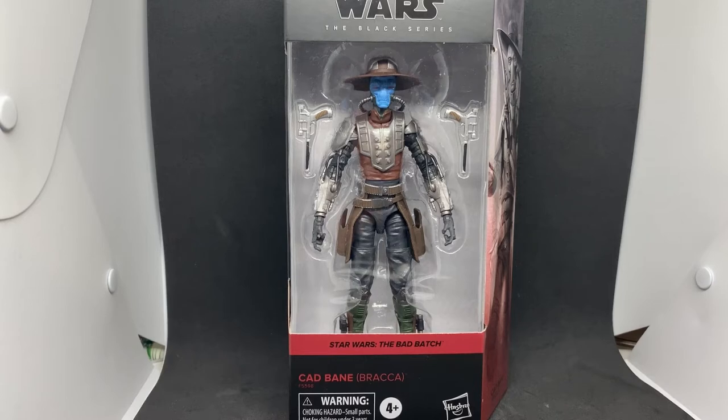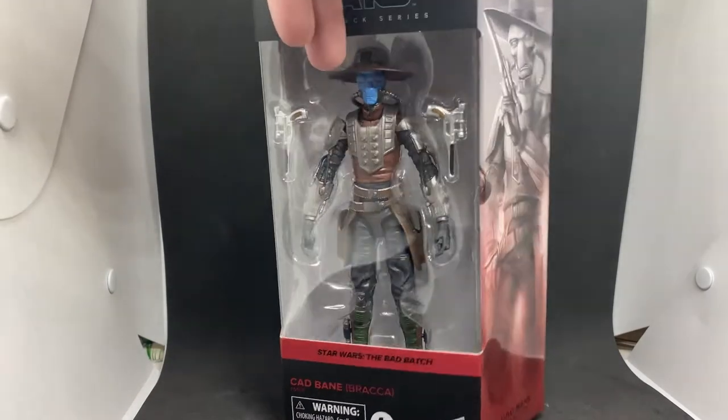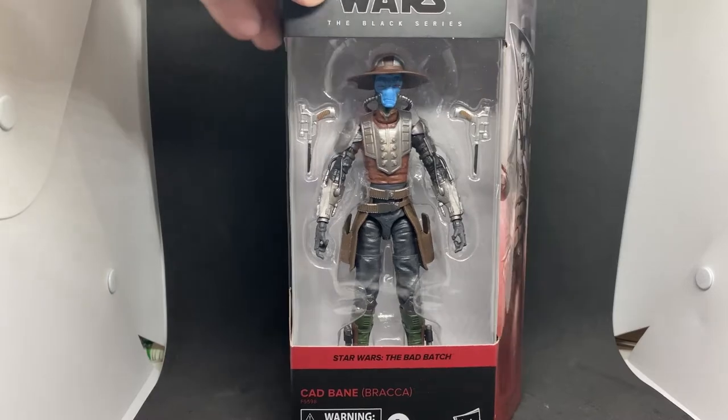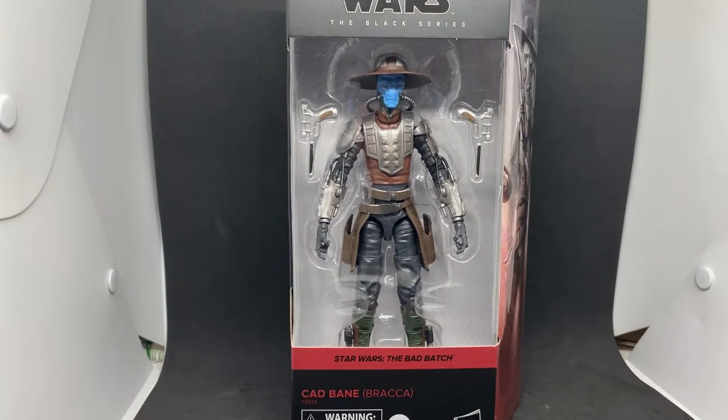So yeah, we got Cad Bane from the Bad Batch, mainly from the episode on Bor Katan. This one's looking pretty good, I'm excited. It's not a bad exclusive — definitely one that's accessible around the world, presumably without having to pay too much more. I think it was still 52 bucks or something, which after conversion is probably in line with the US price. I wasn't going to miss out on Cad Bane. The side box art looks great, and of course Cad Bane's appearance in Book of Boba earlier in the year was a real treat. So hopefully that's the next Cad on the way. Let's open him up and take a look.